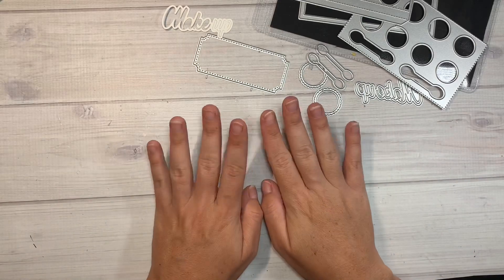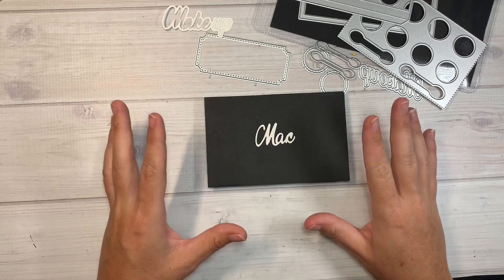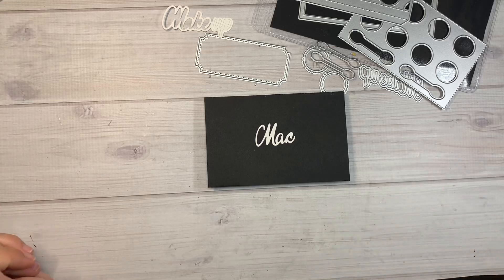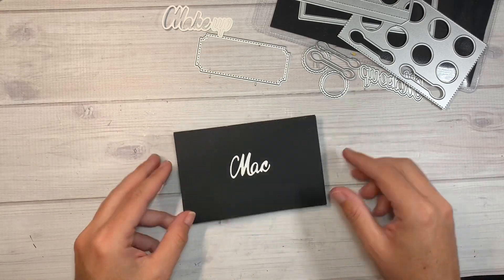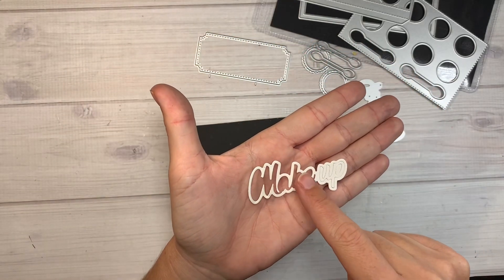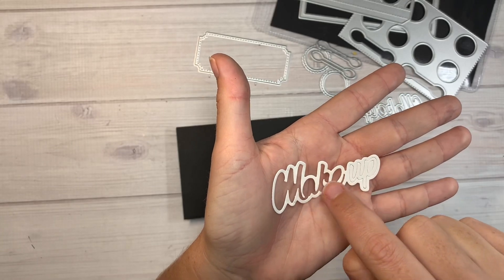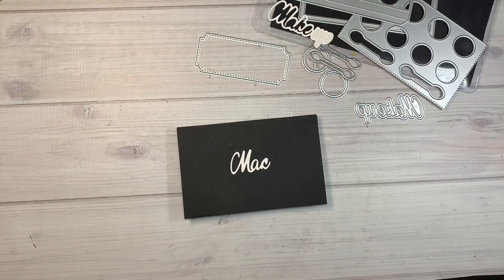This is the new Craft Purge makeup palette — totally kidding! I was trying to mimic MAC makeup. If you guys don't know, MAC is a makeup line where everything's black with white writing — I'll insert a photo. The die says 'makeup' but the way the K is shaped, you can easily fussy cut it to make it a C, then cut off the E, so it says MAC — like the real makeup brand. I did everything in black cardstock.